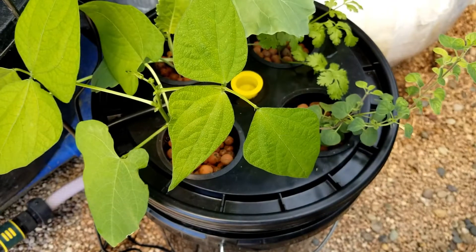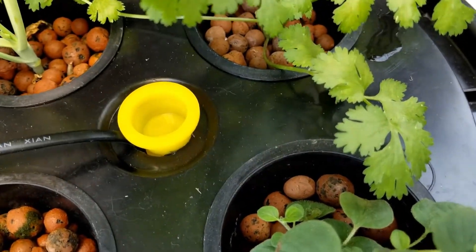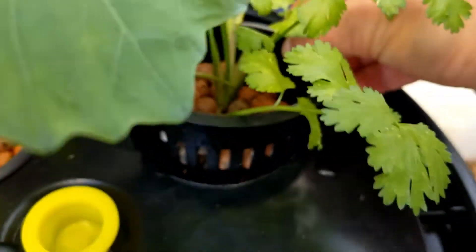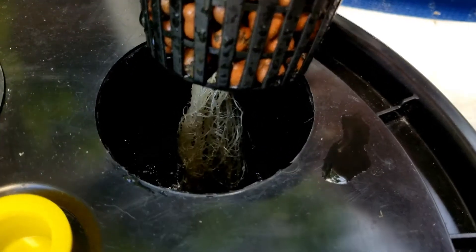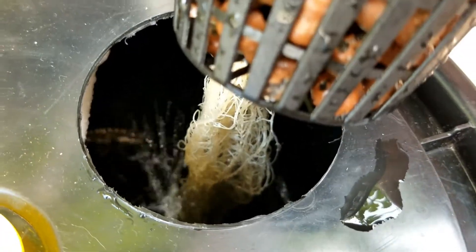Now let's take a moment and let me give you a little overview of how this system works. Let me just lift this plant right here. You can see the beautiful white roots, and that's because they're getting a lot of good oxygen along with their nutrients.